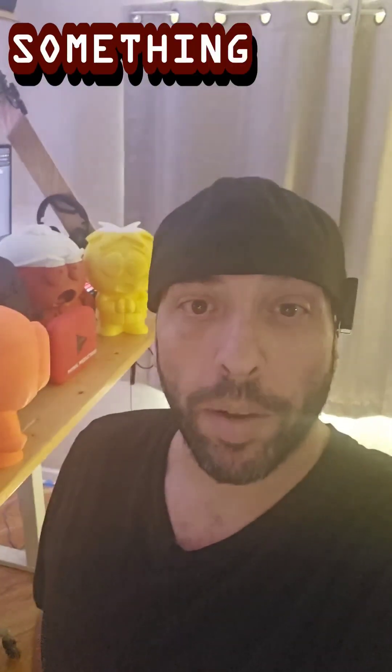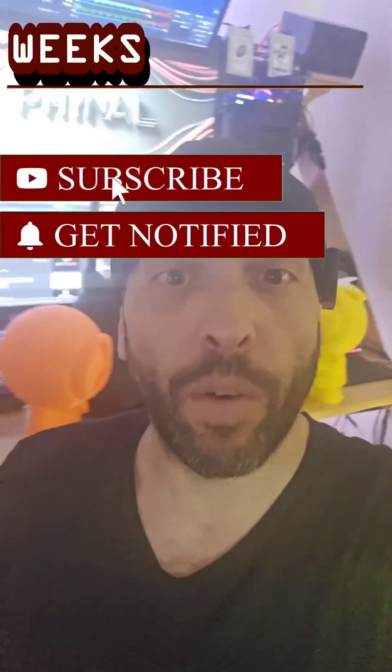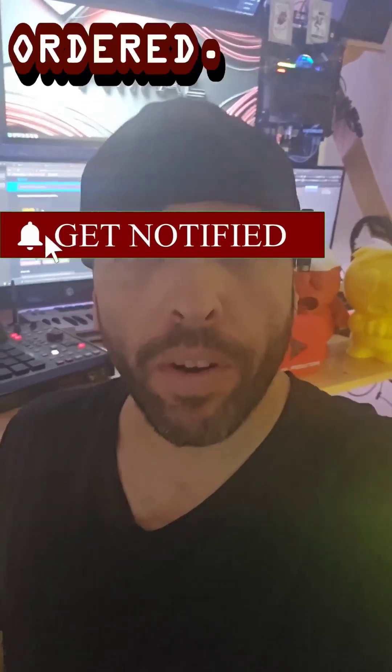What's up everybody, welcome back my filament friends! Today we're doing something new — our first ever unboxing. I ordered a bunch of stuff through Amazon several weeks ago. I can't remember exactly what I ordered, but I know most of it is filament with a couple other goodies in there.